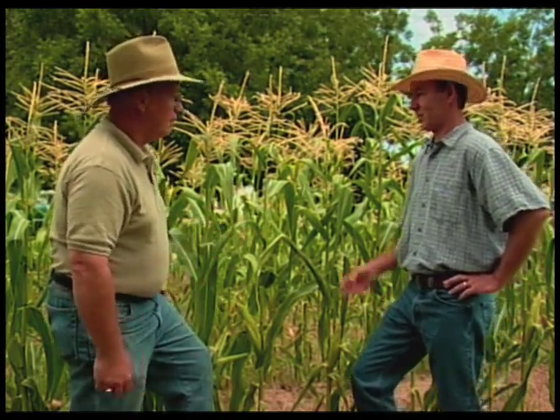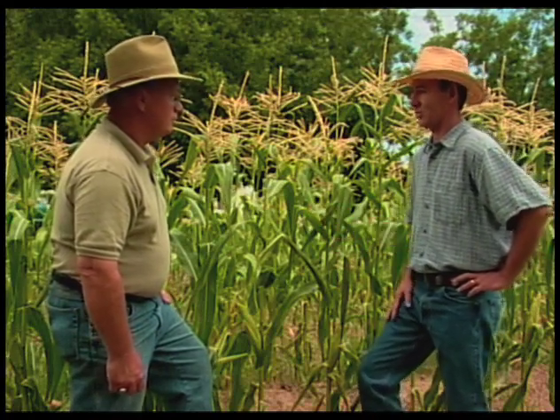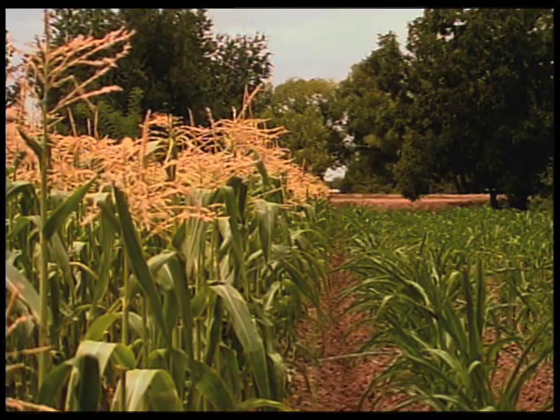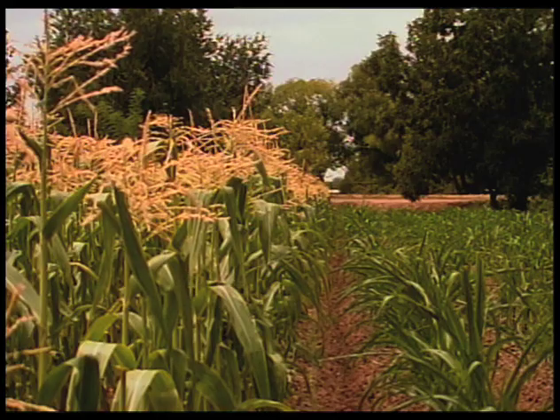You won't get very good pollination and you'll get spotty, unfilled ears. The blocks usually need to be a minimum of probably at least three rows, if not more, to get good pollination and a good thick stand.